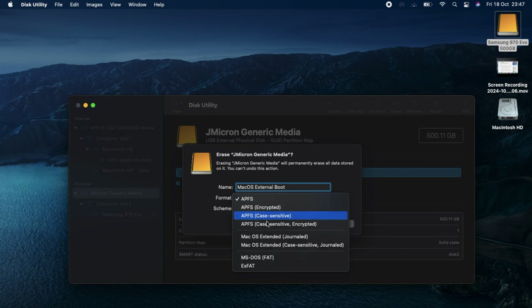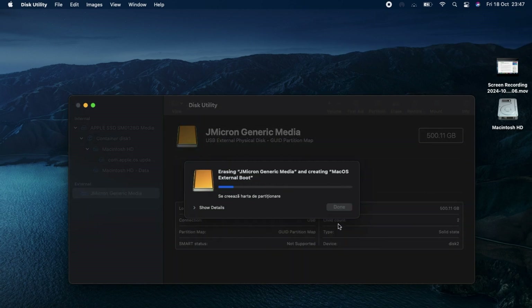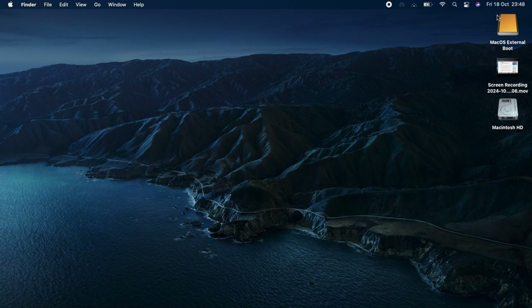Format it as macOS Extended Journaled with GUID Partition Map as the scheme. After this, eject the SSD properly.